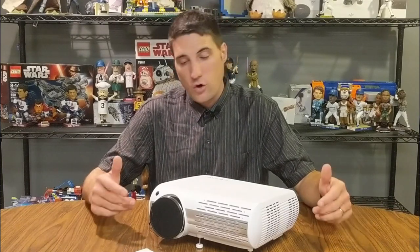In this video I'm going to be unboxing and taking a look at this Chronova XPE 660 projector home entertainment system.